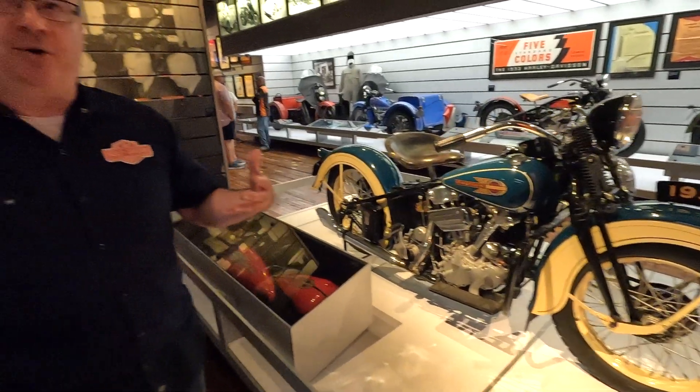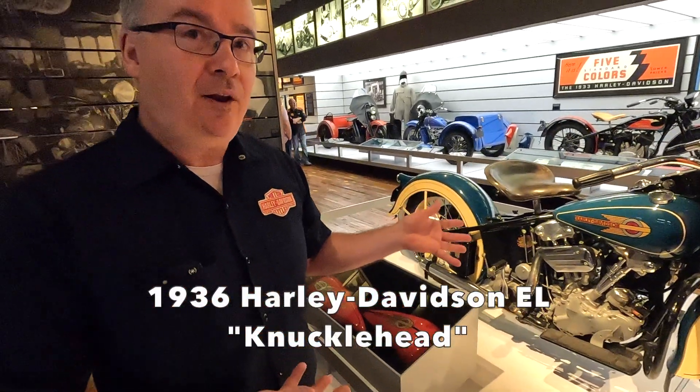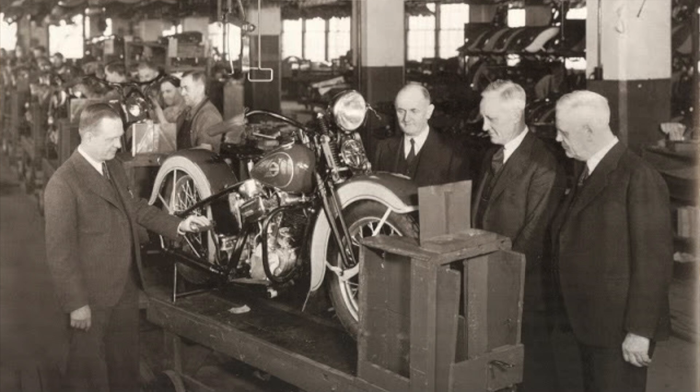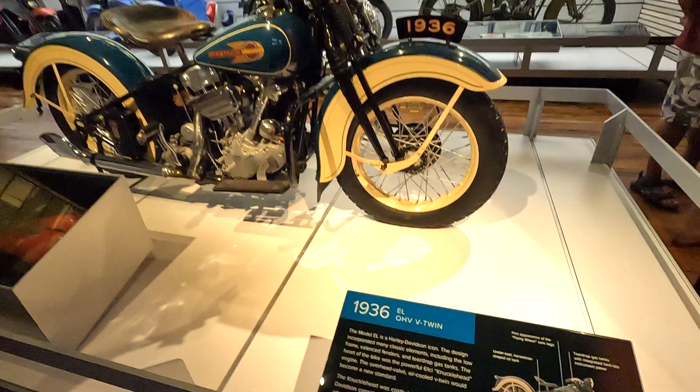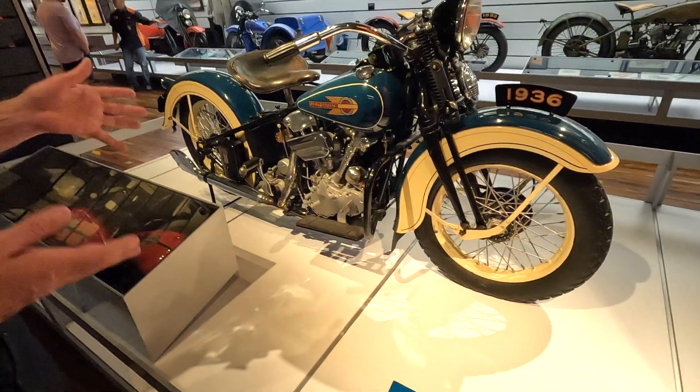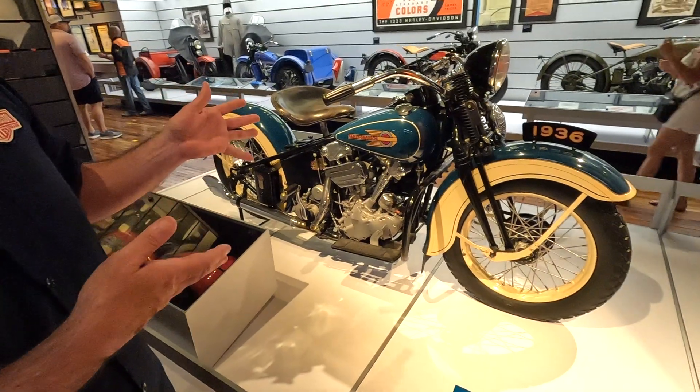So the British Museum has the Rosetta Stone — we have the 1936 EL. This is an example of one of those bikes that was saved by the company right from the assembly line. This bike was never in private ownership. You notice it's unrestored. If you were hard-pressed to find the few unrestored knuckleheads anywhere in the world, this is one of them.